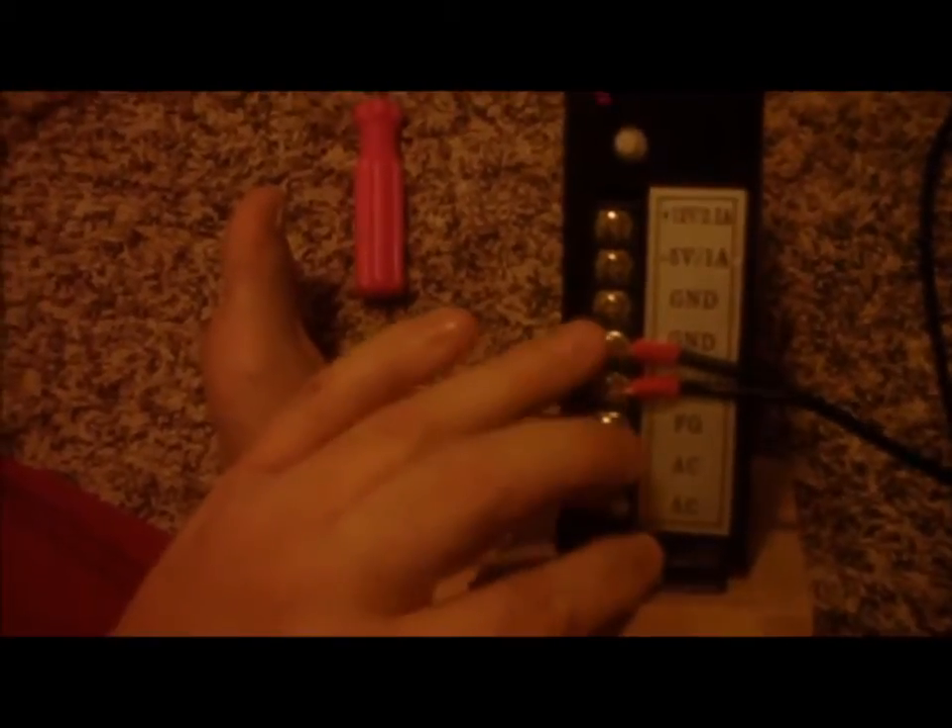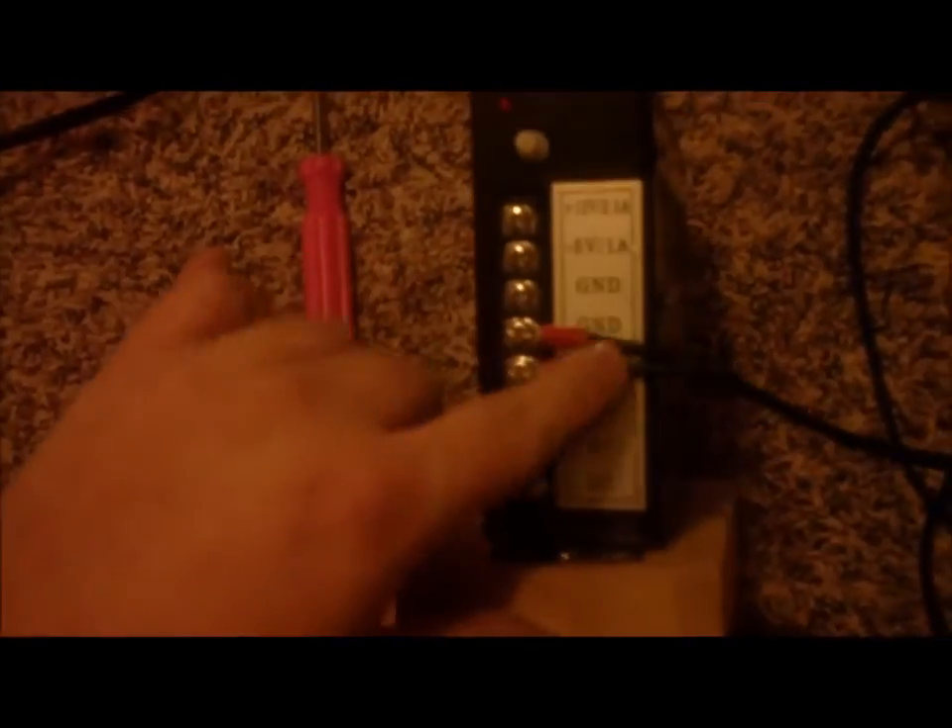I'm going to go with the 5 volt 15 amp. I wired this cable and made it go to some connectors — a positive and a negative. This goes to the ground, this goes to the positive.